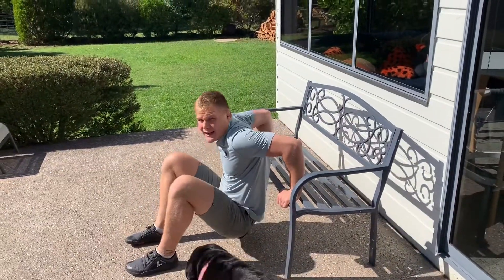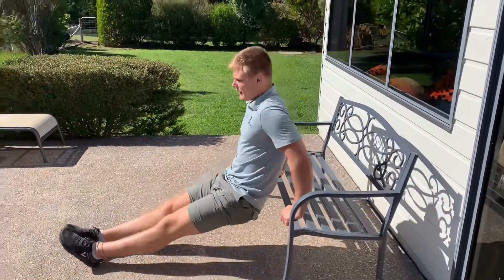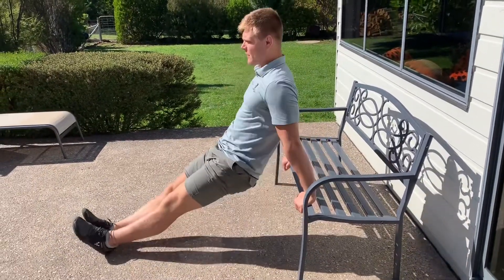As we do this one, make sure we're bending our elbows and we're not just dropping our bum down. To make it harder, straighten out our legs and back up.